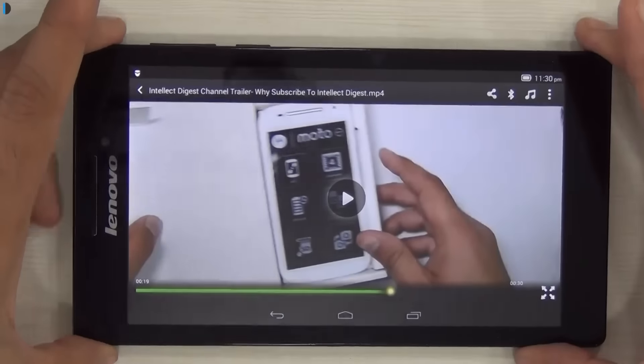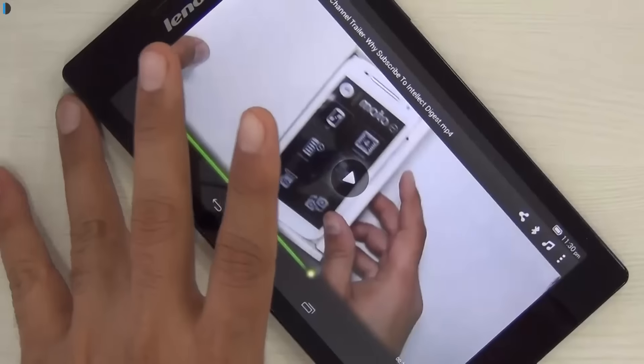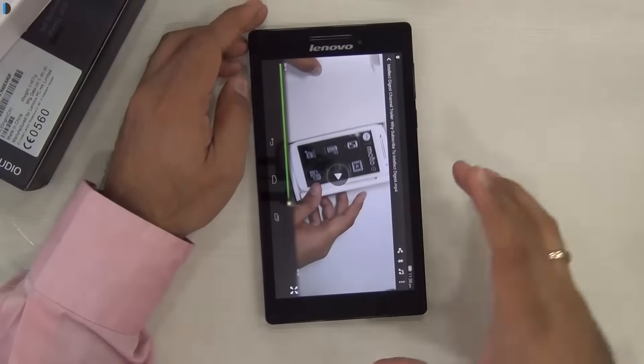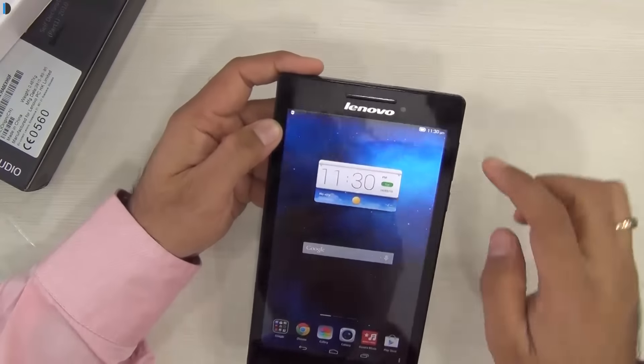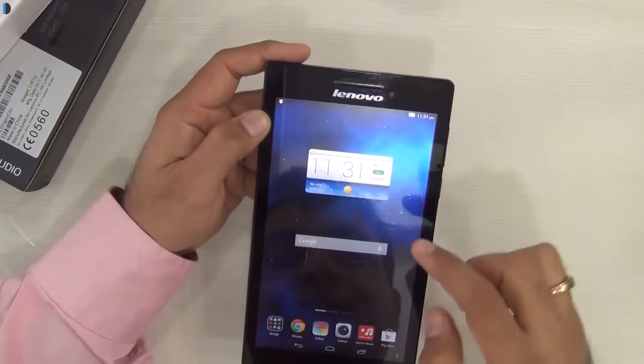In my opinion, it's a fairly good quality display although the resolution is not very high. The quality of the display — the colors, the accuracy of colors, viewing angles, contrast — are all coming out to be good, considering the price range of this tablet. When it comes to audio, there is a front-firing single speaker on top of the tablet.